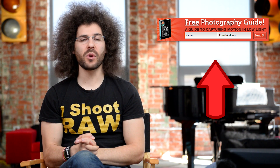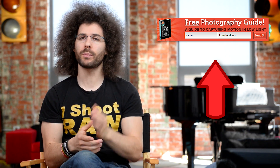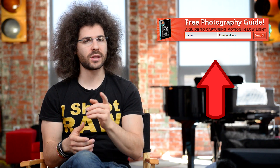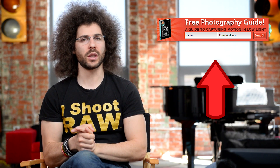Right before we jump into this video, if you haven't signed up for the FroKnowsPhoto email list, you can do so. Just click inside this orange box, put your name and email address in it, hit send it, and I'll send you a free guide to capturing motion in low-light situations.